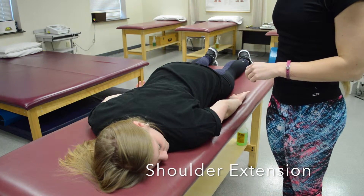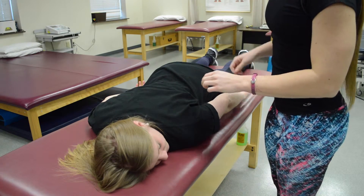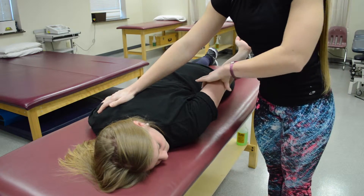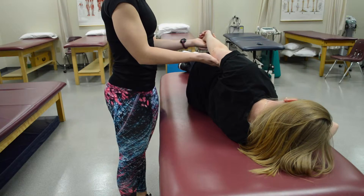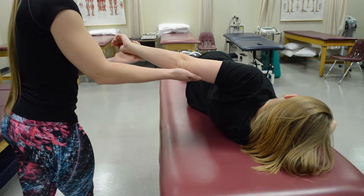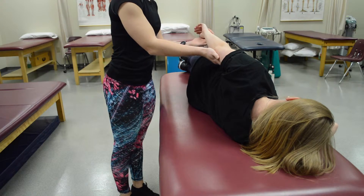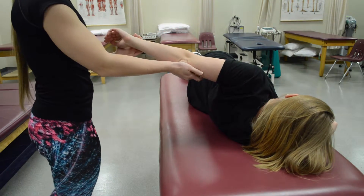To check shoulder extension, have the patient see if they can bring their arm up — they can. Have her bring it halfway, apply stabilization on the opposite side and resistance at the distal humerus, then push — that's a five. For a grade two, hold the weight of her arm and see if she can move it backwards — she can, so it's a two. Adding a little resistance while she can still do it makes it a two plus.